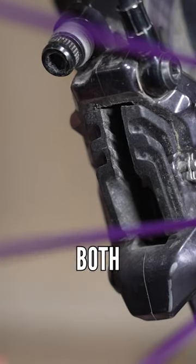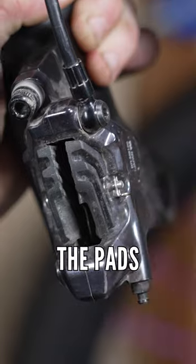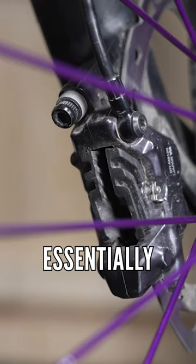If it's super tight on both sides, you might need to put a pad spacer in there. So wheel out, pad spacer in, open the pads up again and then reset the disc brake pads.